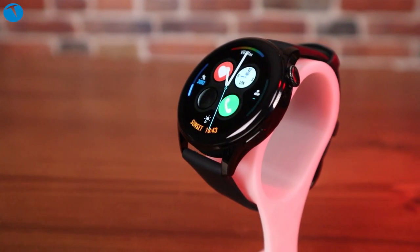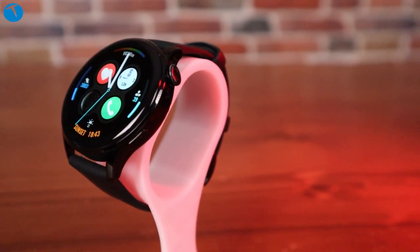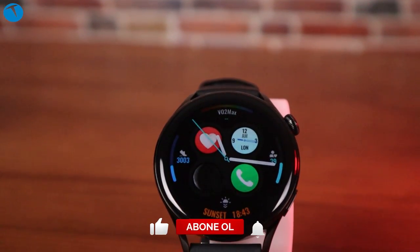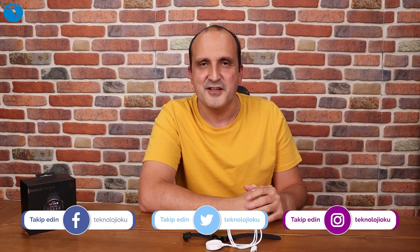Bir videonun daha sonuna geldik. Bu videoda sizlere Huawei Watch 3 akıllı saati anlatmaya çalıştık. Saatle ilgili merak ettiğiniz veya bizim unuttuğumuz konular varsa yorumlar kısmında yazmaktan çekinmeyin; hepsini değerlendirip yanıtlamaya çalışıyoruz. YouTube kanalımıza abone olmayı ve Instagram, Twitter, Facebook gibi sosyal medya hesaplarımızı takip etmeyi unutmayın. Farklı videoda görüşmek üzere, hoşçakalın.